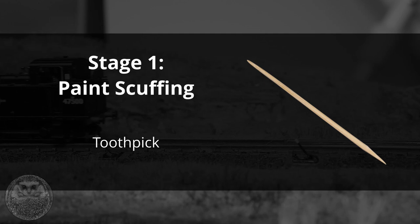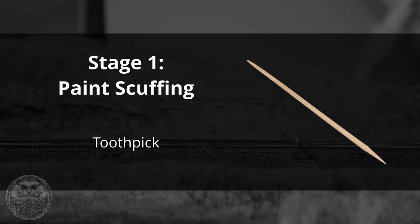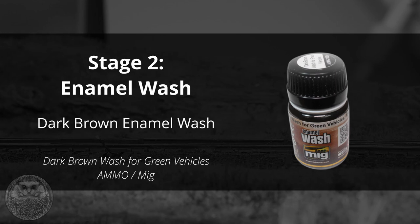Stage one is we're going to scuff the paint on the wagon using a toothpick. Often the wagons have customer decals or some kind of codes to relate to the wagon itself and we can just distress them slightly by removing some of that paint. Stage two is to apply a brown enamel wash all over the model. Any dark brown color will work here - I'm using one from Ammo. Just make sure it is an enamel wash rather than a water-based one and I'll talk a little bit more about why that's important later on.